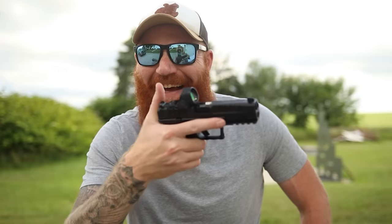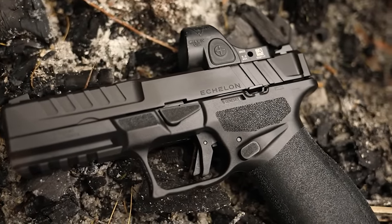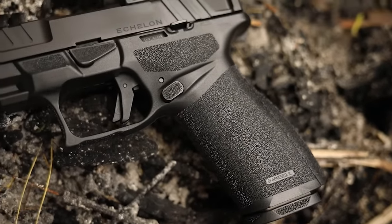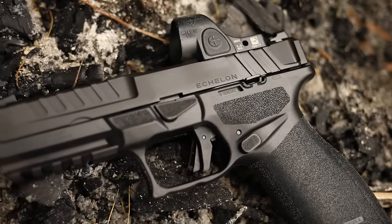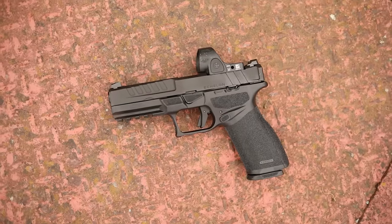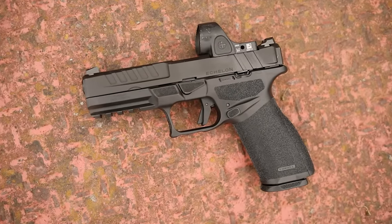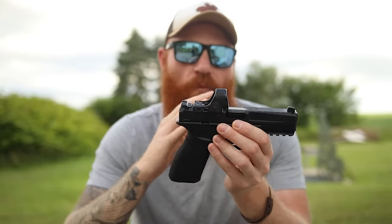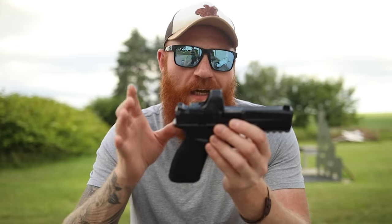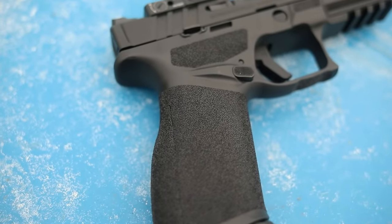The weight on this is 24 ounces with the fire control unit installed, which is very light. It runs a SIG/Beretta APX style fire control unit — a serialized part you can swap into a shorter or longer frame. Fire control units often add weight, but this comes in at the same weight or lighter than a Glock 19, which is impressive for a full-size gun. You can also do paperwork on one unit and put it in multiple frames, which is always nice.